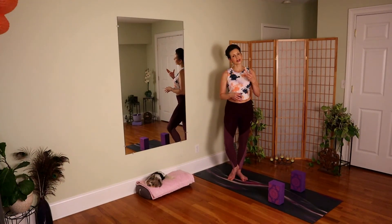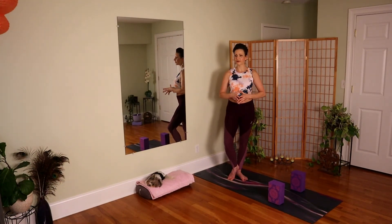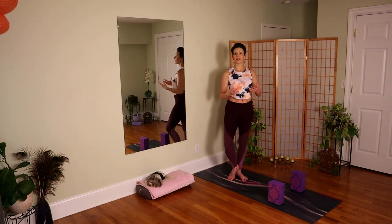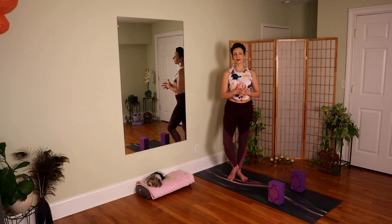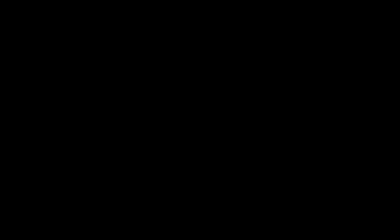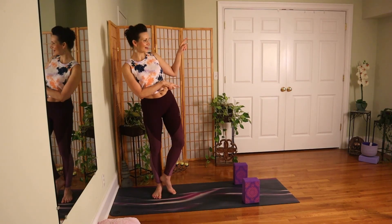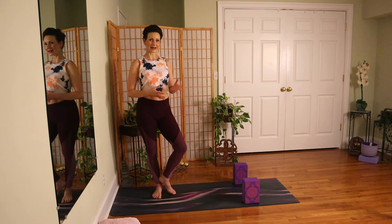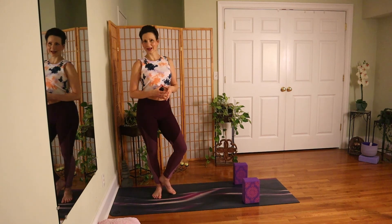Once you've felt the expression against the wall, then we can work on a more integrative approach where we're balancing and using our muscle memory to come into proper form based on what we felt against the wall. We have other tutorials like these on the channel to help you deepen your practice. Hopefully I'll get a chance to work with you again soon on your mat. Namaste, have a good day.